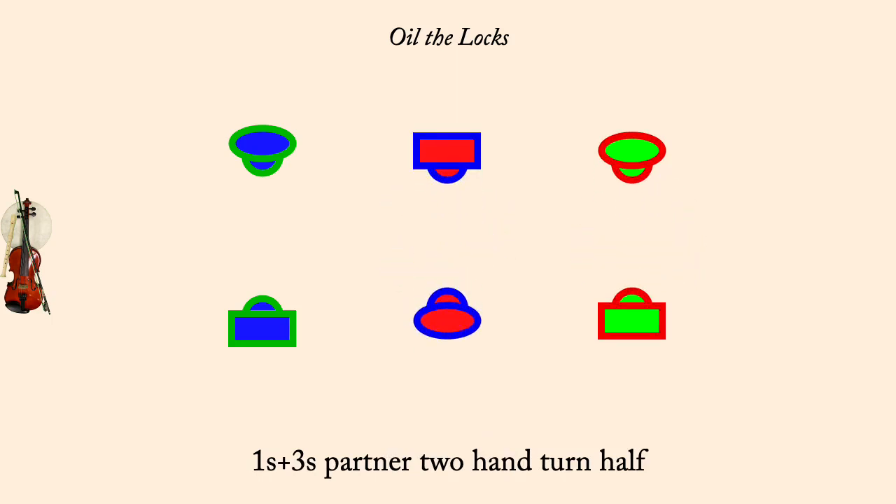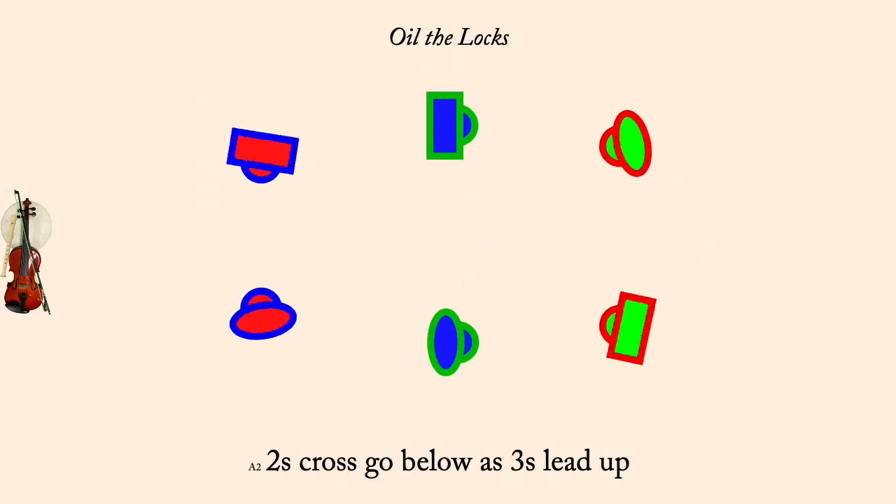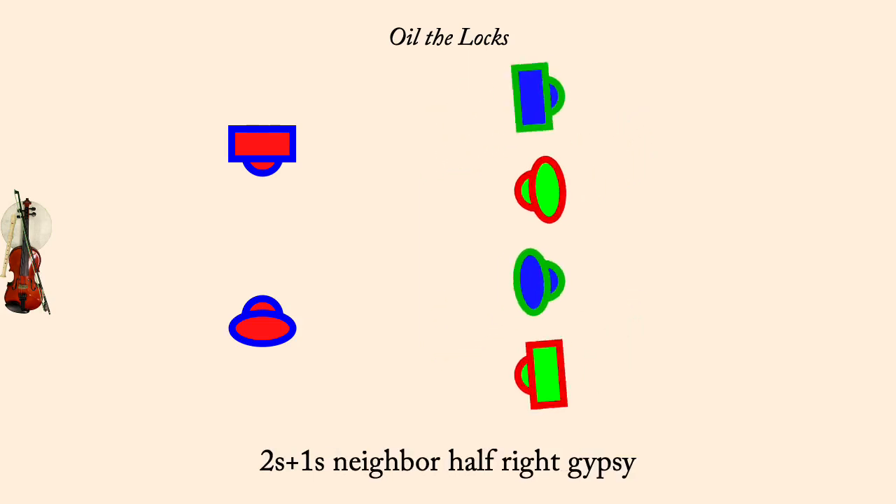Twos cross, go below, as threes lead up. Twos and ones, neighbor set. And right gypsy half. All partner two-hand turn, half.